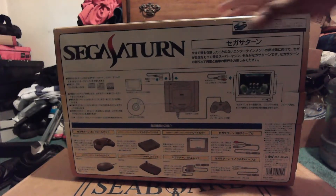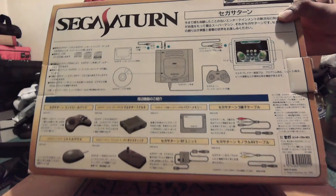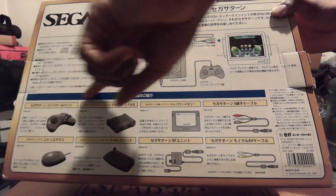Take a look at the back of the box right here, which is all in Japanese. I wish I could read it — I'm still working on that, just FYI. Duolingo, everyone.